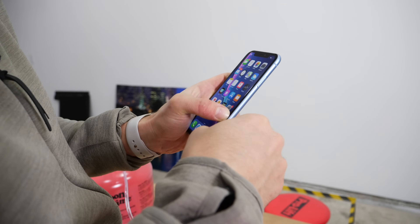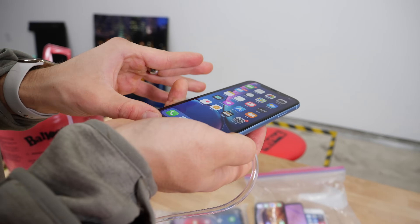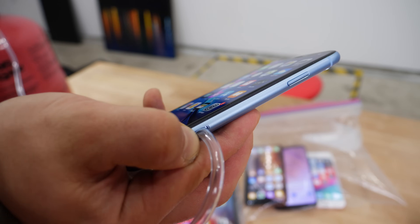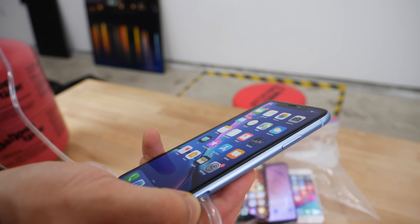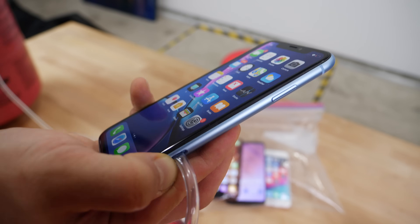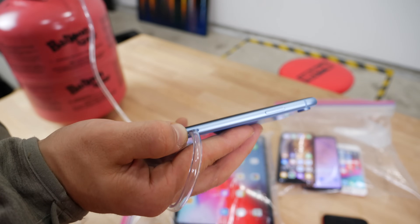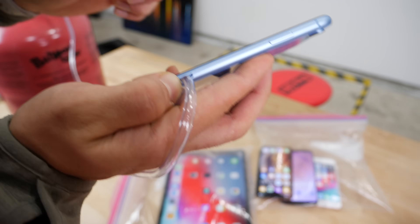I'm going to stick that tube directly inside and see what happens. I can feel it coming out of the speakers. Look at that — the screen is bending in and out. If that doesn't make helium course through it, I don't know what else will. That's so funny — it literally moves the screen.